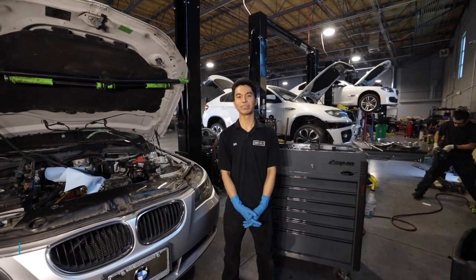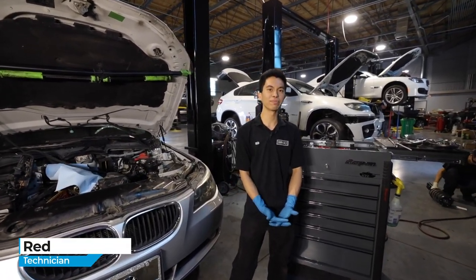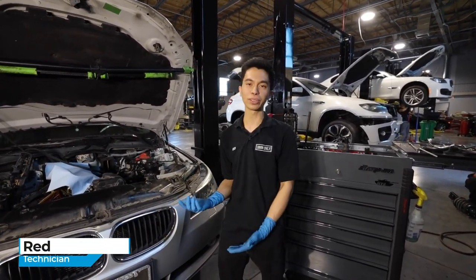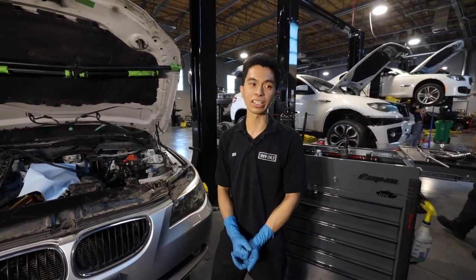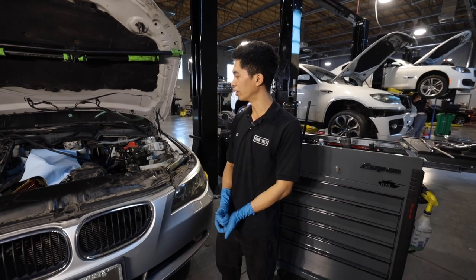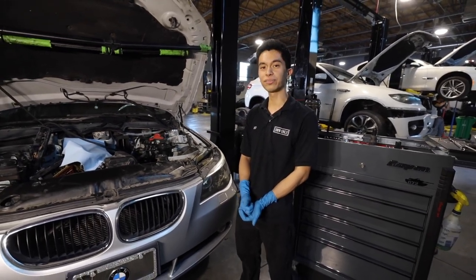Hey guys, Red here from Workstap BMW Only. We specialize in BMW Automotive and Rolls-Royce, and today we're going to be doing an oil filter stand gasket and oil cooler seal on an E60 530XI.